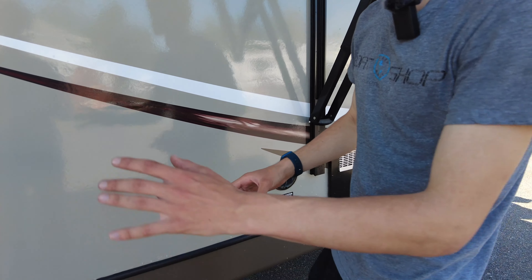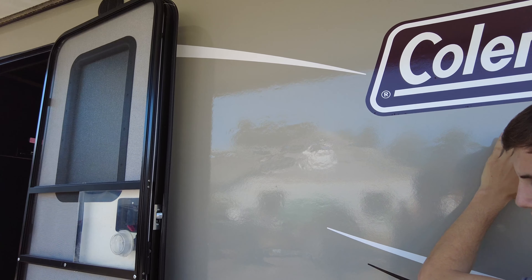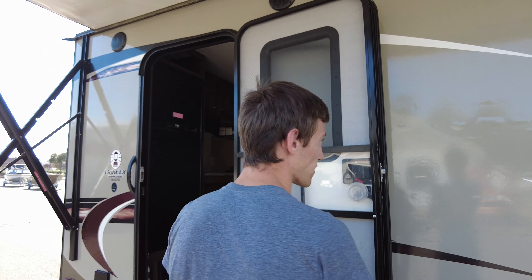You can kind of see on the camper — I don't know what they call it, if it's delamination — but there are little bubbles on it. There's a little bit of that going on, but it looks normal otherwise. It's hard to tell.